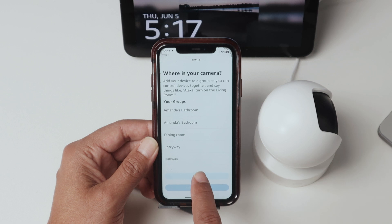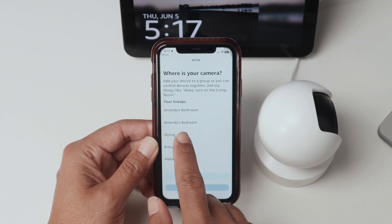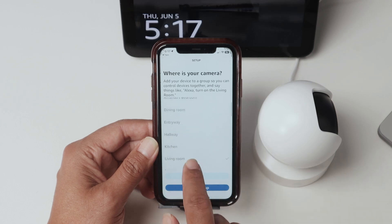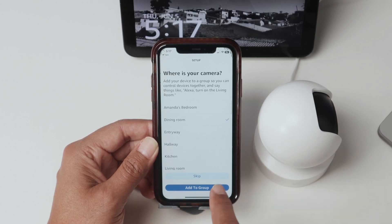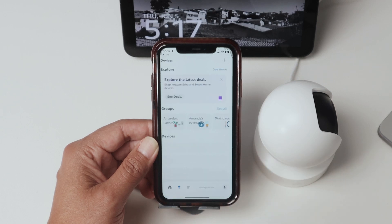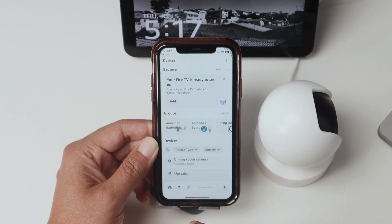You can just select anything that you want. Let me just select Dining Room as an example. Add to the group, Continue, and done. Then I'm good to go.